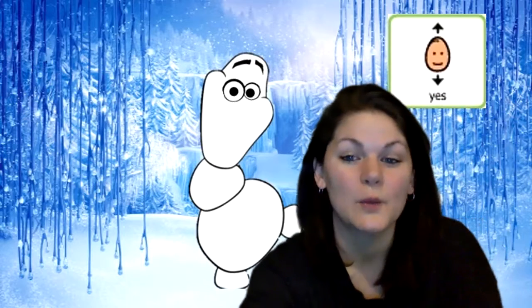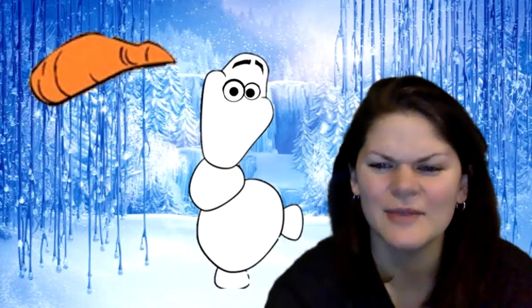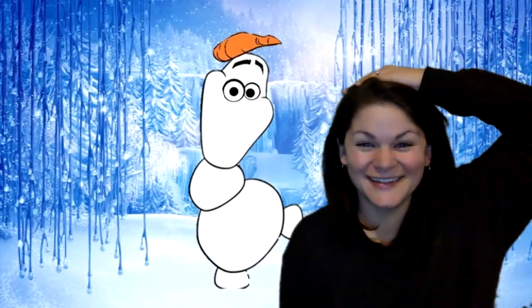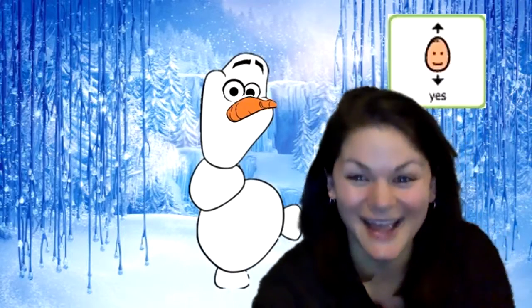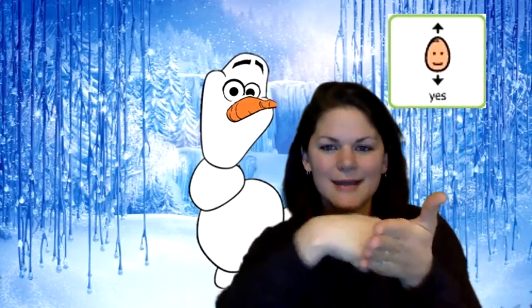All right, let's see which body part is next. It's his carrot nose. Are you ready? Where could that carrot nose go? Does it go on top of his head? No, that's silly. It doesn't go on top of his head. How about under his eyes? Does that look right? Yes, that's right. Put some glue on his nose and stick it under his eyes.